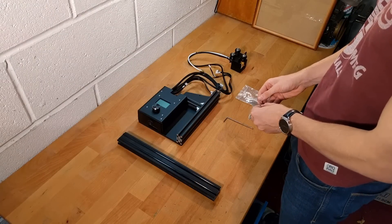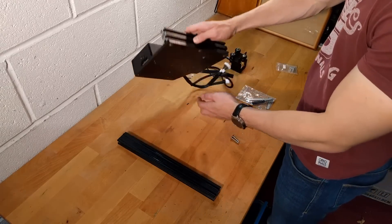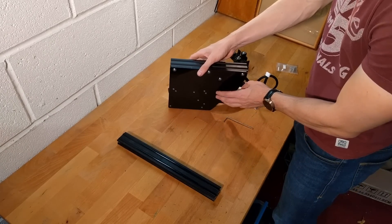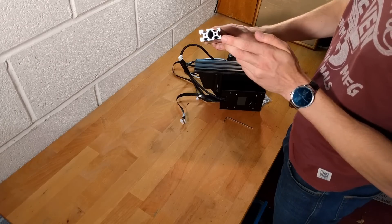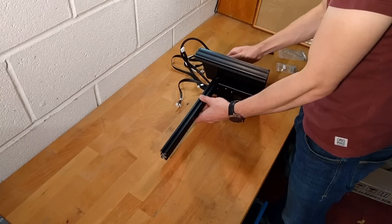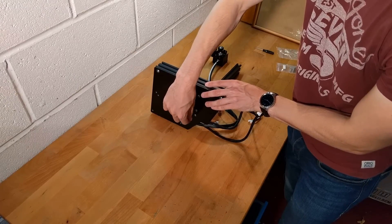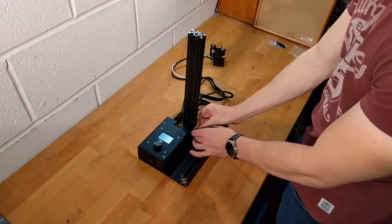To start, remove the printer base and Z-axis aluminium bar along with the angle block and two bolts from the box. Flip the base over and you will see two bolt holes. Insert the two bolts into these holes as shown. The bolts will protrude through the other side and this is where the Z-axis bar should be inserted. The bolts will locate on these two holes. Tighten the bolts until the structure is sturdy. Use the angle block shown to reinforce the Z-axis bar by sliding the bolt ends into the slots on the bar and tightening.